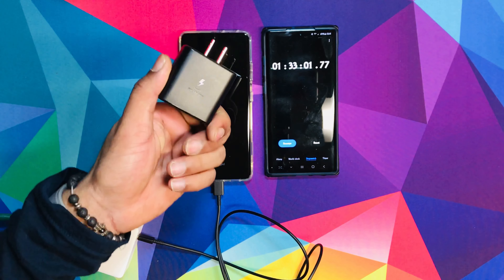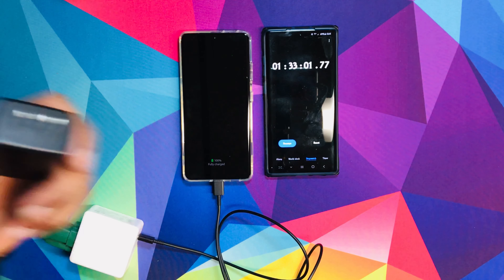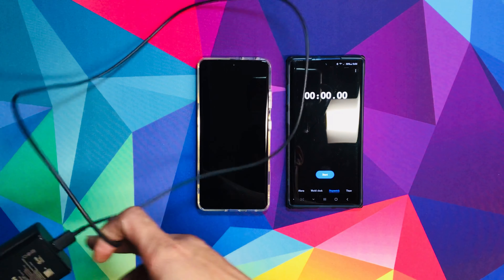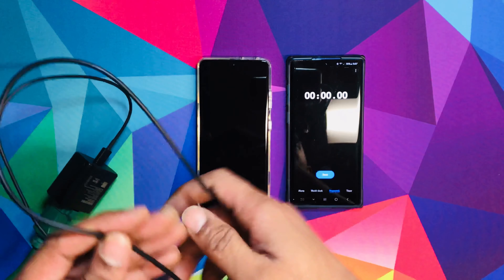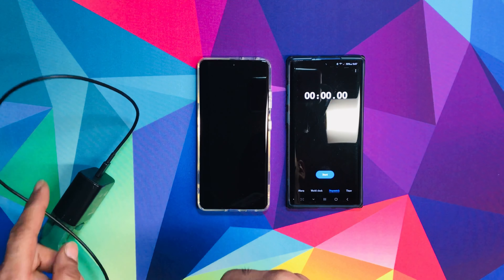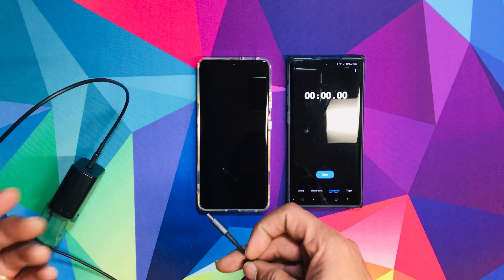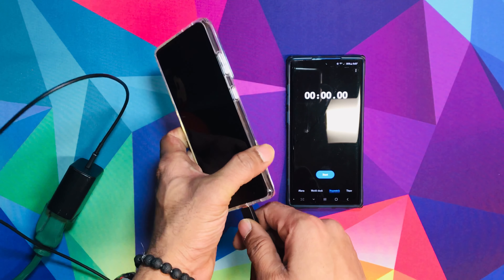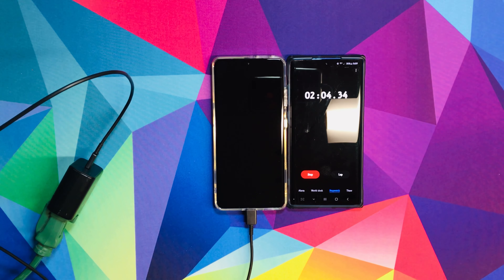Now we're going to look at the Samsung SuperFast charger, the 45W one. We're going to plug it in. I'm going to let this die and then charge it, and let's see how long it takes. My phone is now dead. I've got the extension cord like I did before — it's plugged in using the same wire as the 60W TrueTech one. We're going to try the Samsung 45W charger, SuperFast 2.0. Let's see how fast it charges compared to the 60W TrueTech charger. Plug it in, start timer — coming back in 15 minutes.